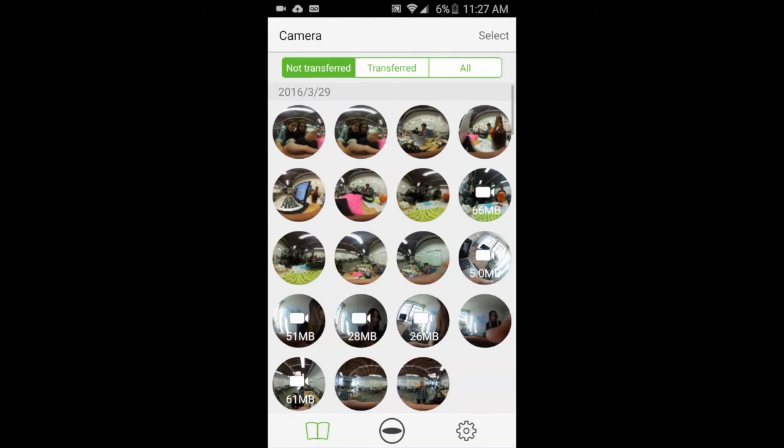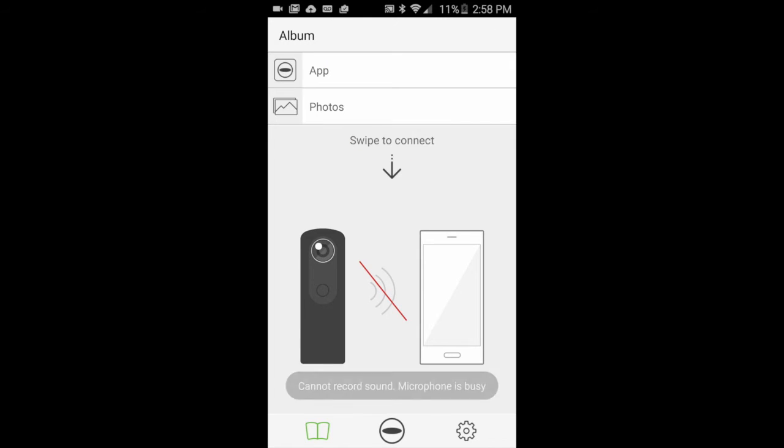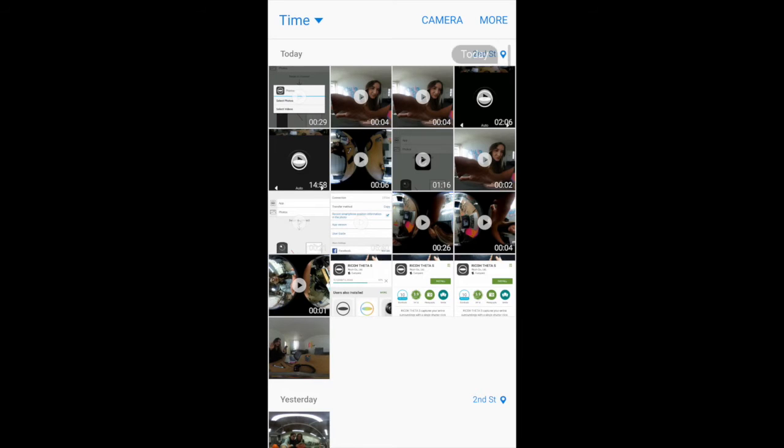The Ricoh Theta app will stitch the video for you and it's ready to share. You can easily see which videos have been successfully transferred by clicking on the Transferred icon. After you've disconnected your camera, you can check out your videos by clicking on App, where you'll see the videos that have successfully been transferred to your phone, and you can click on them to view your photos and videos right inside the Ricoh Theta app.